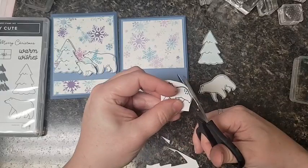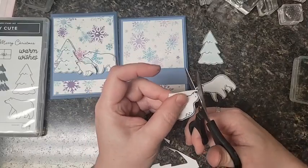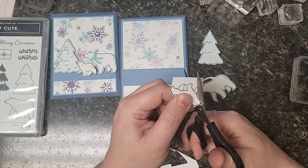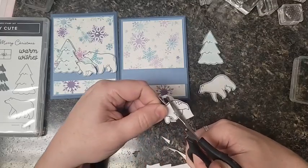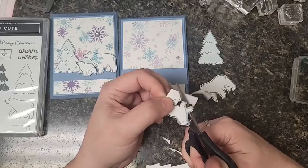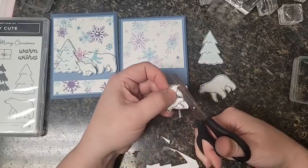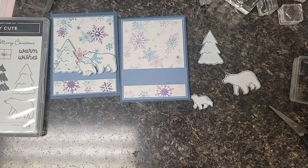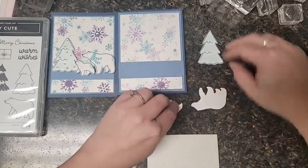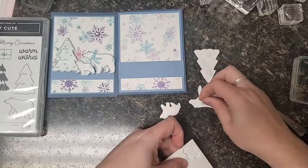I do really love the matching paper packs though. If you have to choose between the punch and the paper packs, get the paper. But regardless, the stamp set is always going to be the best bang for your buck because they last so long, you can do them in any color, and they come with all the sentiments you need to build your little bear scene. When you think about how long they last and how versatile they are, stamp sets are really the best deal for paper crafters.